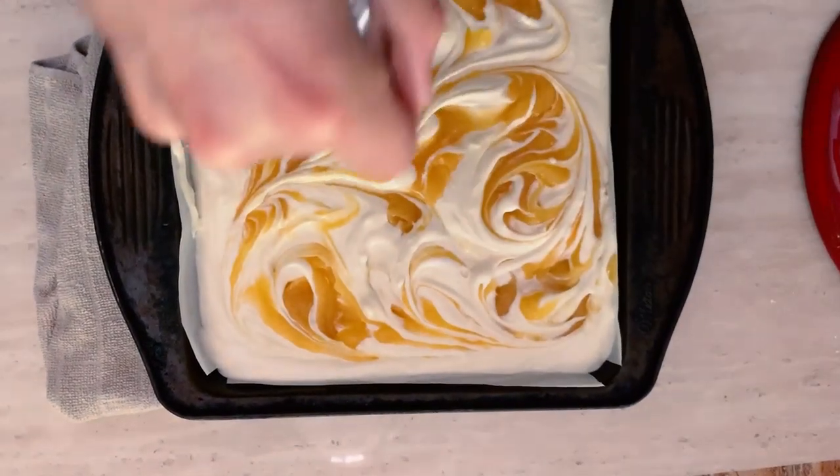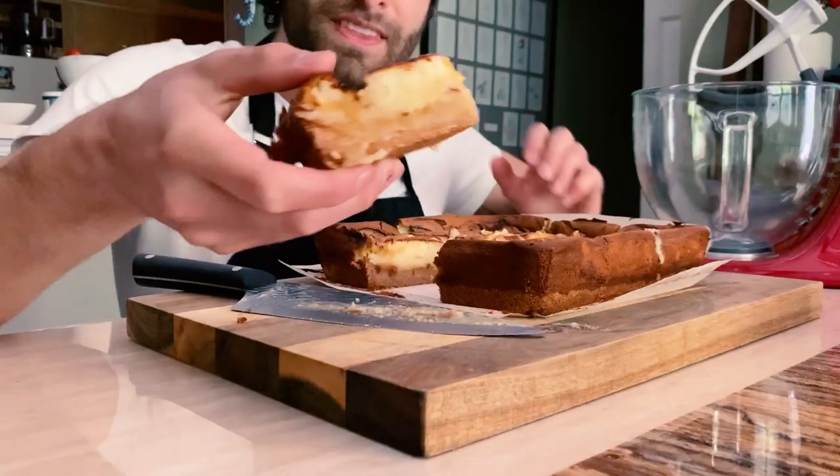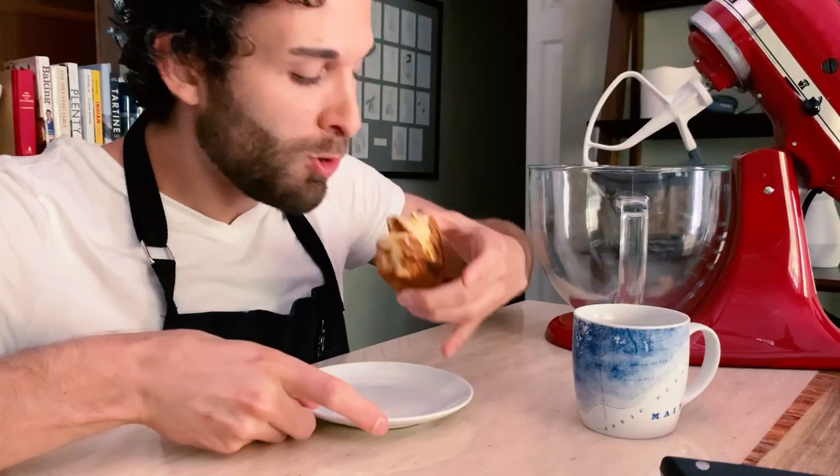Let's make lemon cream cheese bars. They are tart, they are chewy, they are soft, and they are sweet. They're like a lemon bar, but with the added richness and tanginess of cream cheese. It sounds dreamy because it is dreamy, and I promise if you make it with me, you won't regret it.